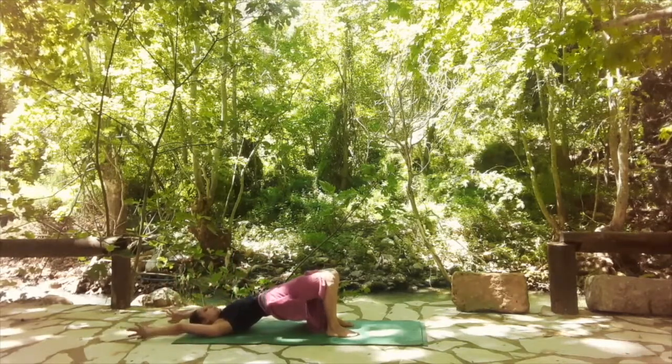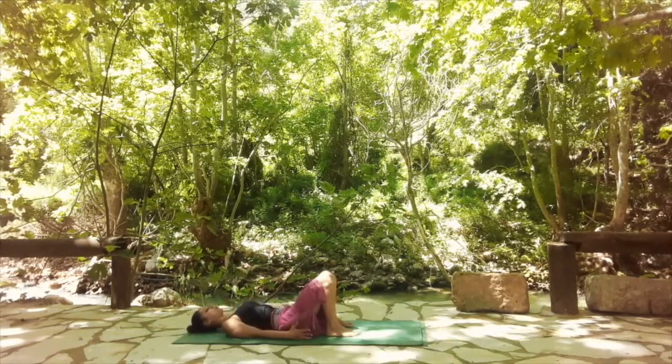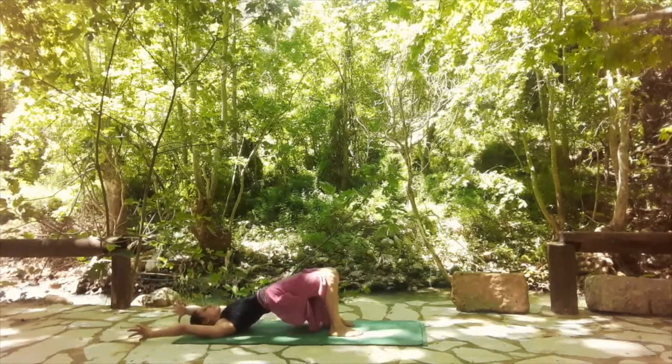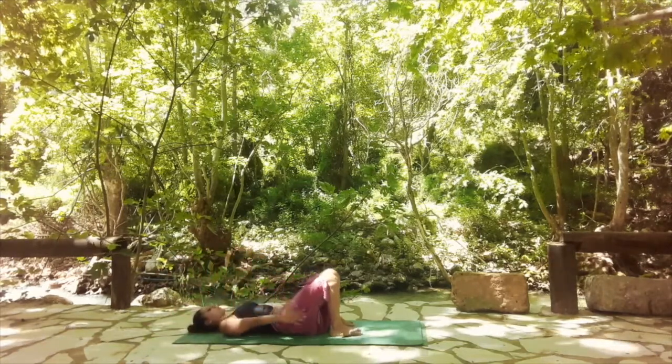Again inhale, lift them up. This time bring your arms all the way behind you. Exhale, release it down, bring your arms next to your body. One more time: inhale up, arms back. Exhale, release, arms next to you. From here, we're going to move into reverse pigeon — placing the left ankle on top of the right knee, and releasing the right foot off the floor. Interlace your fingers behind your right thigh. Holding one more breath.